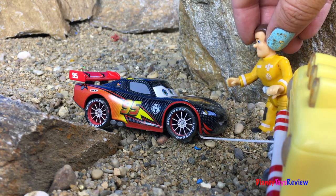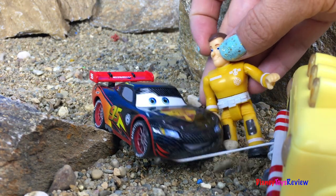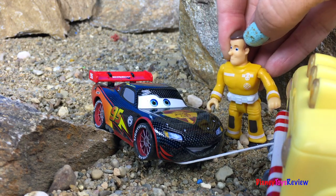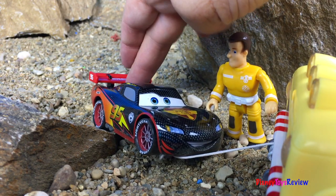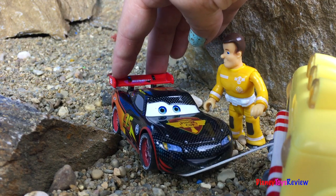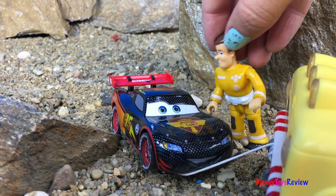Yay! It looks like we've got McQueen out of the complicated situation! Are you okay, Lightning McQueen? I'm feeling a little bit dizzy! And I think I might be out of gas! Ooh, I can help you with the gas! I'll be right back!